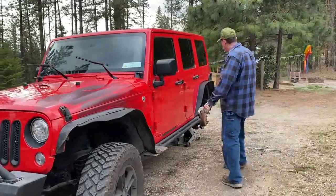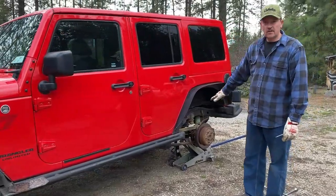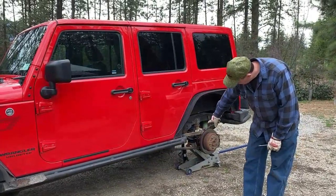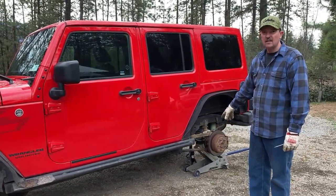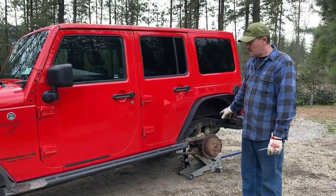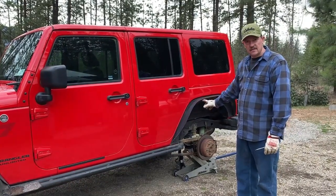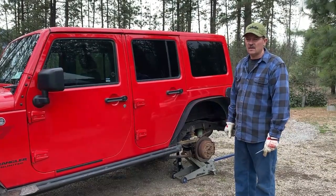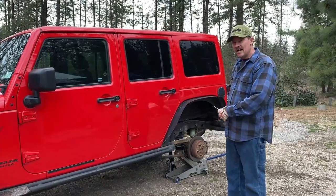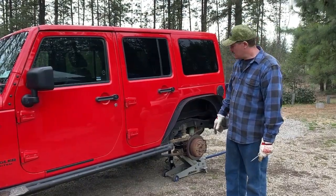I've got one tire off. I was looking underneath the Jeep checking some stuff, so I did add a jack stand beside the jack. I always recommend doing that if you're going to be under a vehicle — always add a jack stand, because if the jack fails, the stand will save your life. My son actually had a friend who didn't do that and passed away, so that's just a good practice.